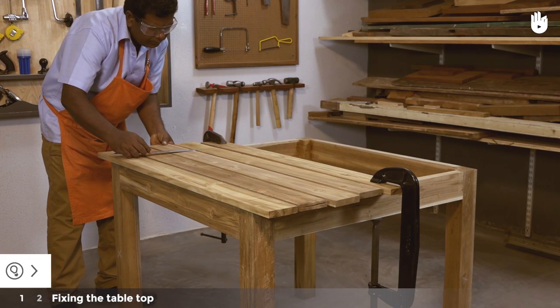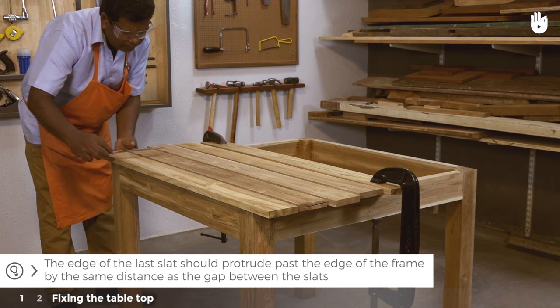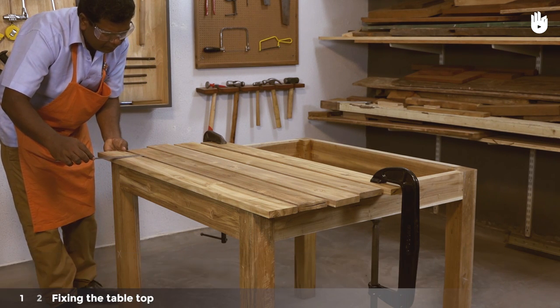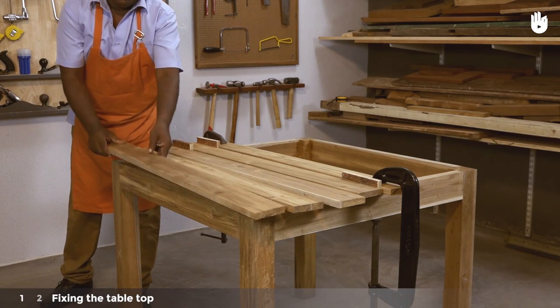The edge of the last slat should protrude past the edge of the frame by the same distance as the gap between the slats. Make spacers that hold the gap and proceed to mark the position of each slat.